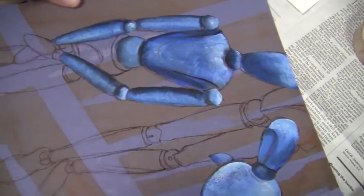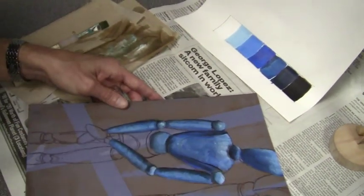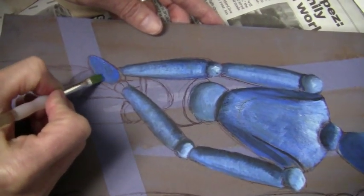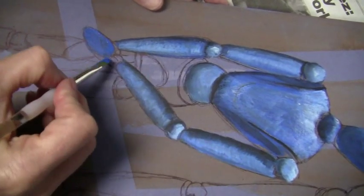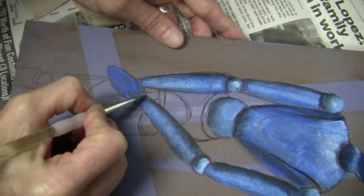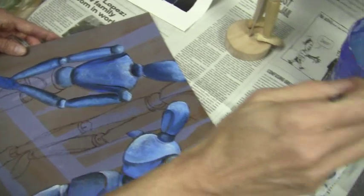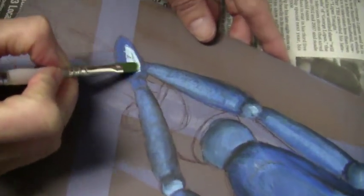That looks better. Washing the brush gets tedious, I have to admit, but it's so essential not to create a bunch of mud on your paper. By the way, I'm painting on matte board, and it's a great surface to paint on — it's got a nice tooth to it which means it captures the paint, but it's fairly smooth too, so it allows you to put the paint on really carefully. Craftsmanship is everything when you're painting realistically like this.